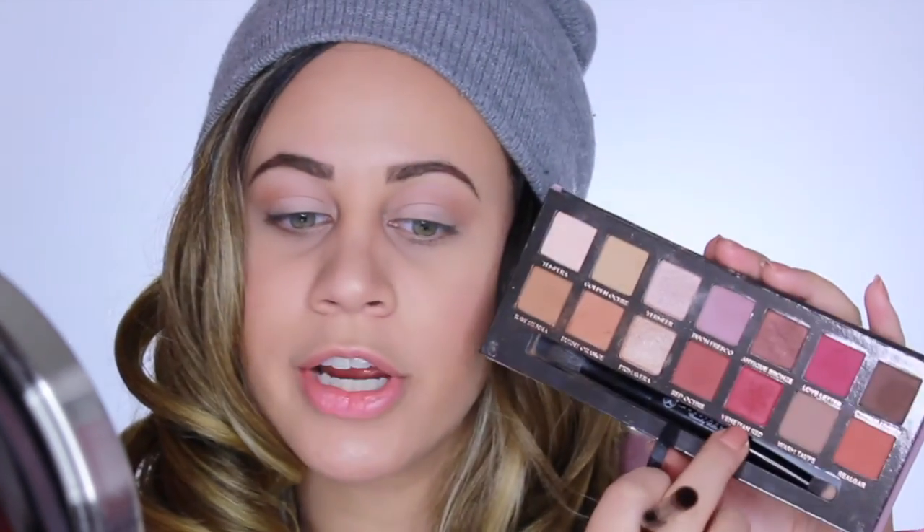Next, I'm taking another one of my favorite brushes - the Sonia Kashuk brush. I don't know if it has any numbers or names. They probably don't even sell it anymore because I literally got this in 2011. So now I'm going to be going in with the color Venetian Red. This is a very pretty reddish-pink, magenta-y color. Amazing.